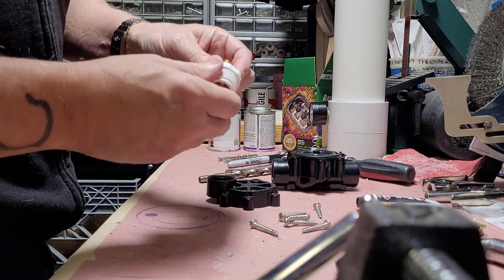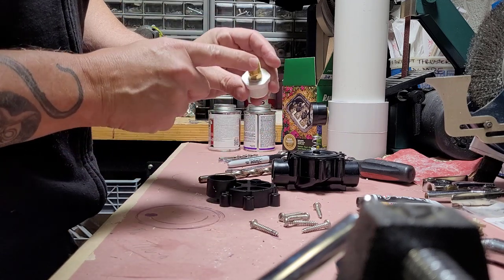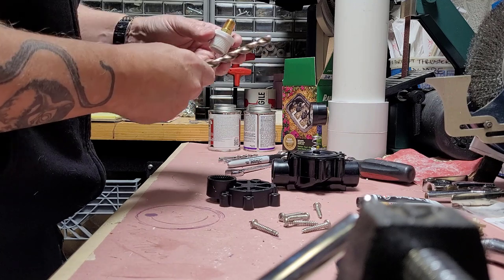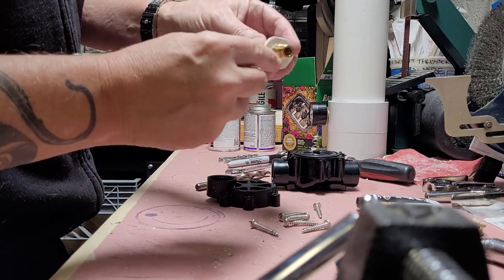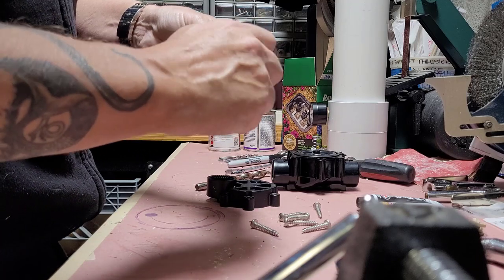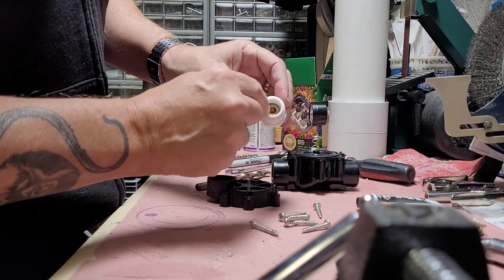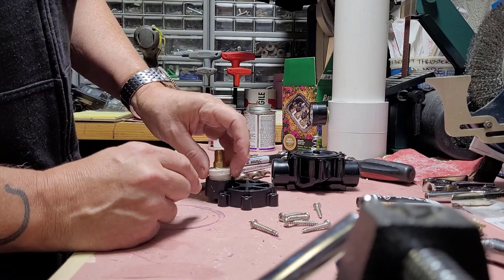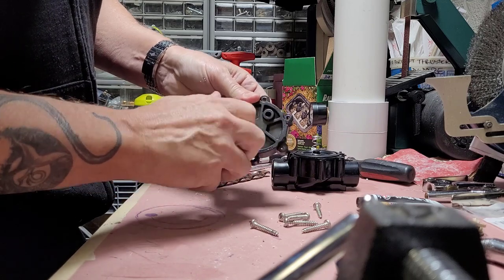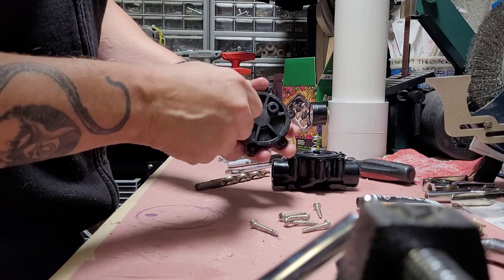They make a regular white PVC plug, and I drill it out with a 7/16-inch drill bit, then insert a 3/4-inch threaded brass nipple and screw it down nice and tight. You might want to throw a little epoxy on that as well. You can see how it protrudes down in here a little bit — this screws right in. This is the new way we're doing it, and it's nice and neat.